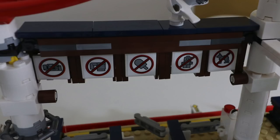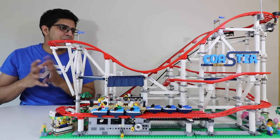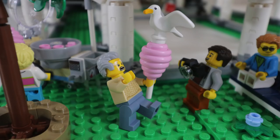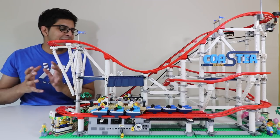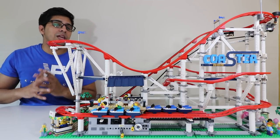There are other small details like a seagull on the back side, a sign listing rules such as no photos, no food, no pop. On the ground there's a hat that fell off a rider. On another corner there's a cotton candy seller with two cotton candies, the character who sells them, and the machine that makes them — a really interesting design. There's also a map and a chair to sit on, giving you that full amusement park feel.